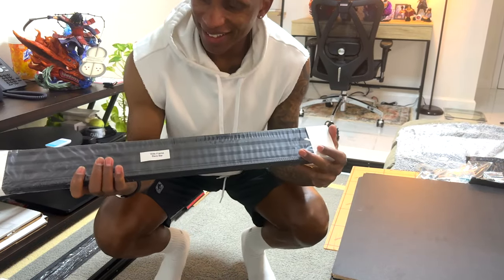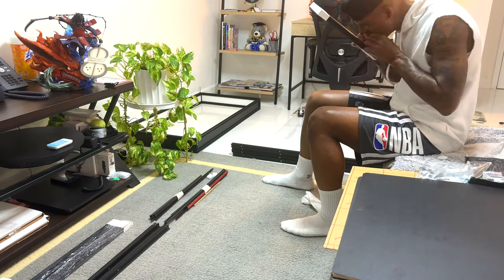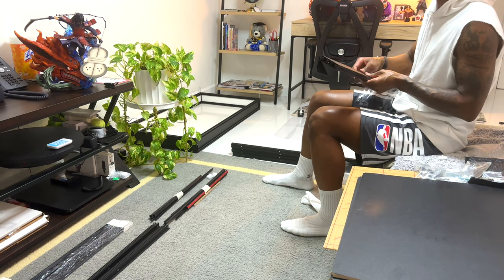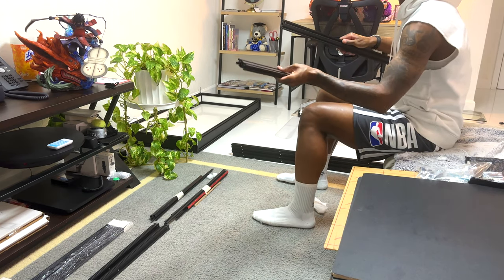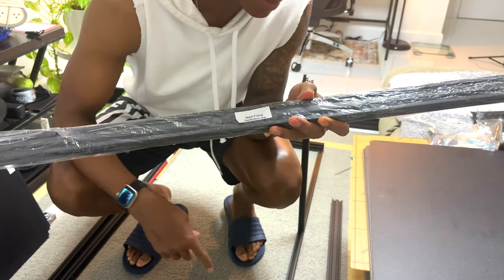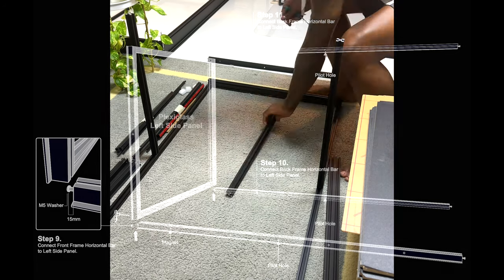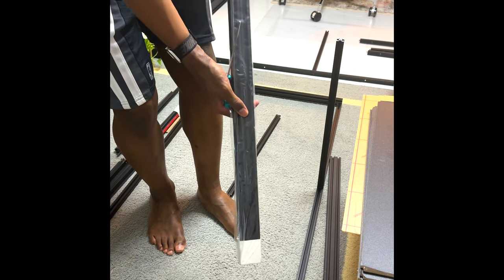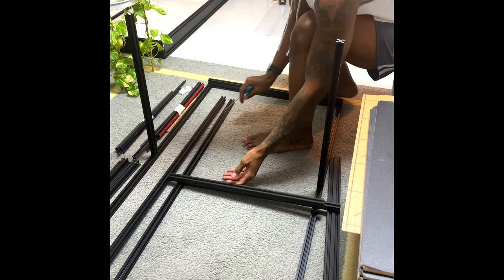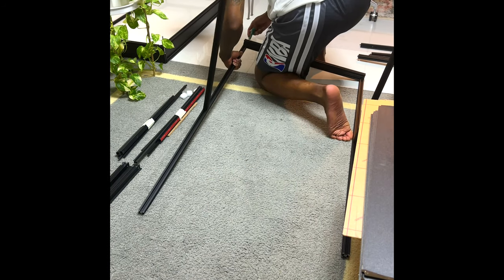Next up we've got the side frame back bar that's going to attach the pieces we just connected. We had a slight error — we actually had the back frame piece rather than the pieces we were attaching, so we needed to switch it up and make sure it comes out correct. Once you get it right, this is what it should look like. We've got one more to do and I need to correct the other ones over here as well.